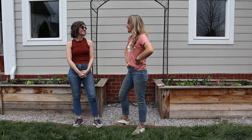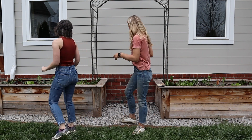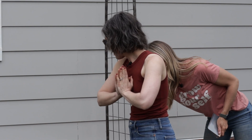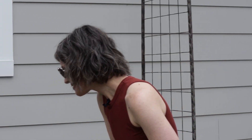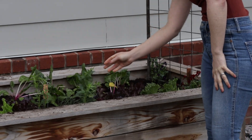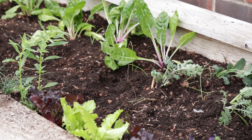I think we did this in two hours! So tell me what we planted. We have Swiss chard, kale, pansies, lettuces, snapdragons, sugar snap peas, garlic, green onion, and chives.